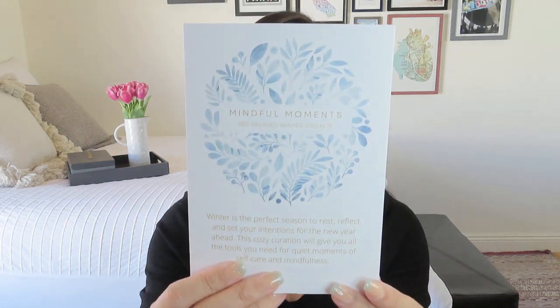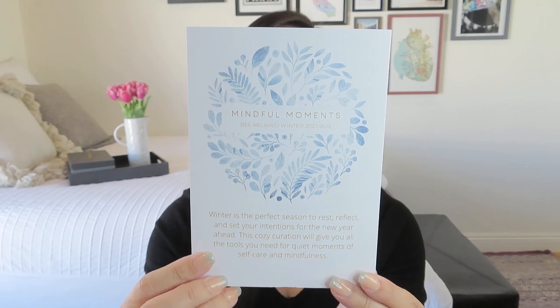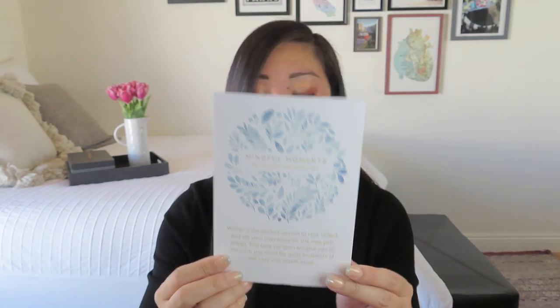Let me give you a little sneak peek now. You can kind of see there are a few different boxes in there that we get to open up together. Let me go ahead and read our card that says Mindful Moments. Isn't that a pretty image? I wonder if that's Amy Rice's work — she's the artist they always feature in the box.